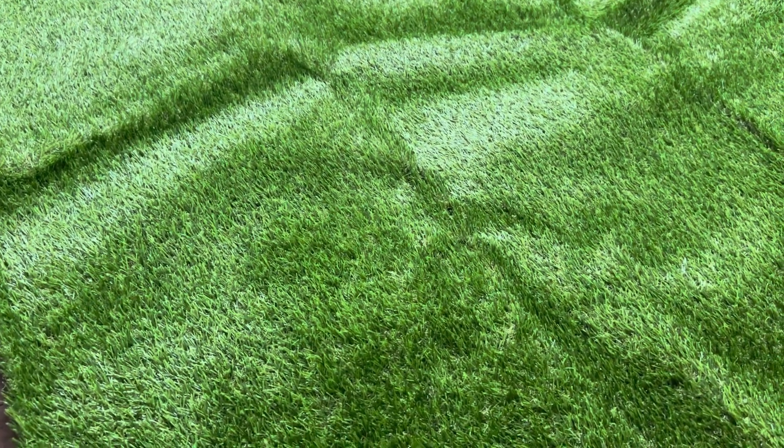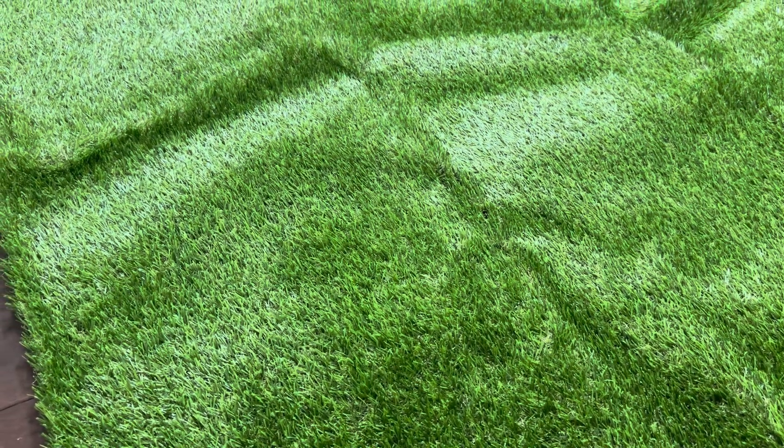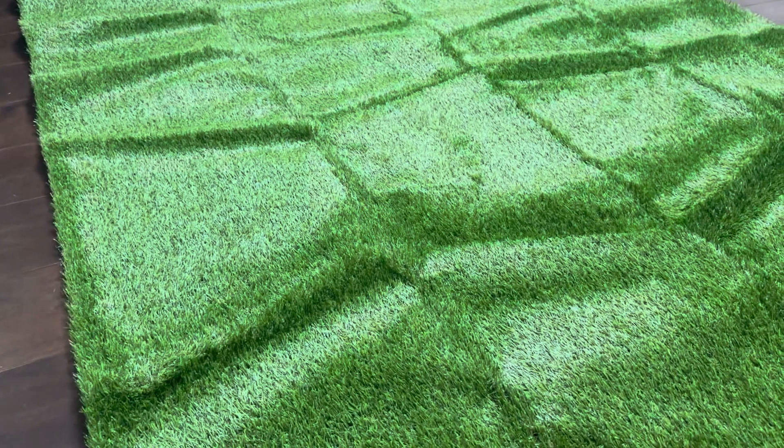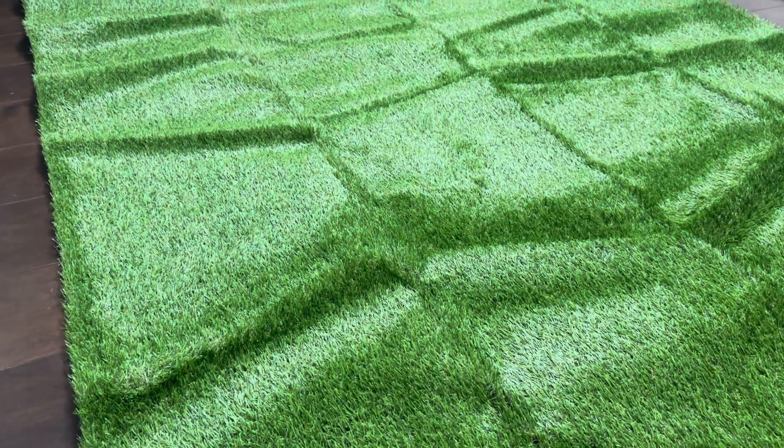You can use this if you're trying to make just a small patch of grass, maybe for your dog outside. You can use it like we're going to for the pool, or if you want to just put it on a concrete patio so you have something a little bit softer to rest your feet on or to walk on.